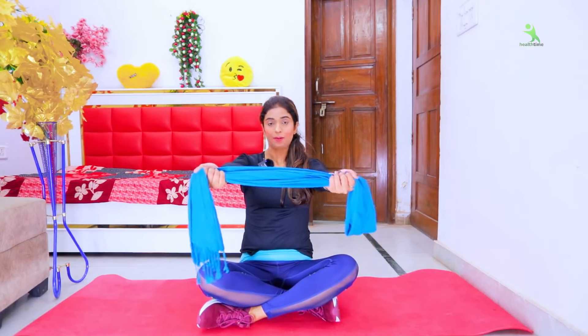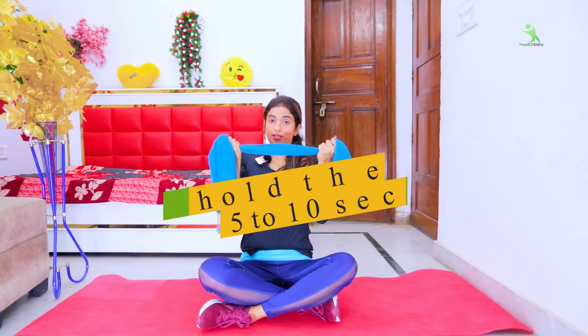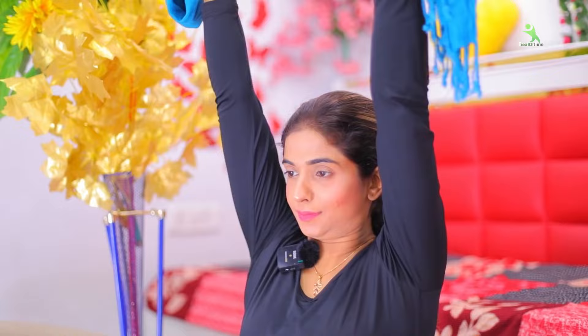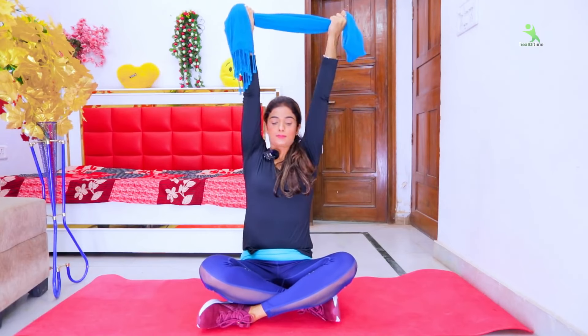If you feel your breasts are not developing or are sagging too much, this exercise will reduce all those problems. In 15 days, you will start to see ultimate results — but do it consistently as shown. Do 20 times, 3 sets. Breathe, hold for 10 seconds, then release. Relax.